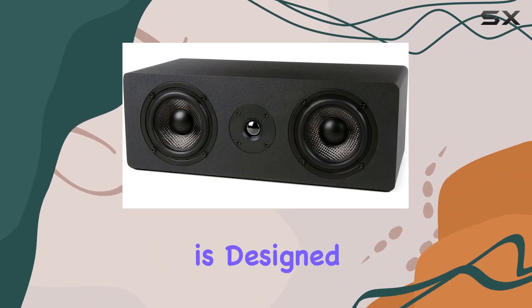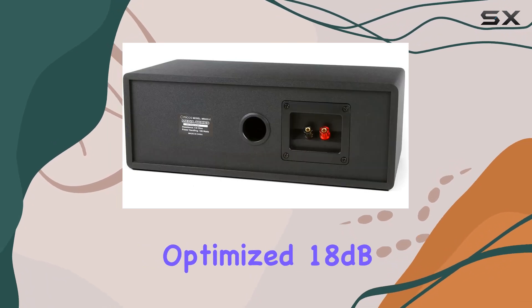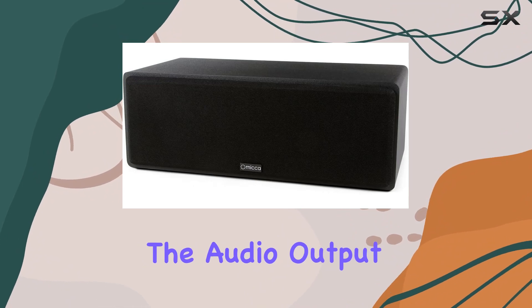The ported enclosure is designed for extended bass response with low distortion, and the highly optimized 18 dB crossover with Zobel network and baffle step compensation further refines the audio output.